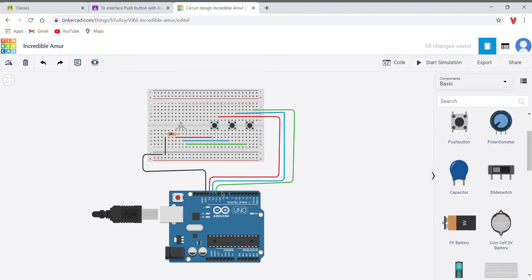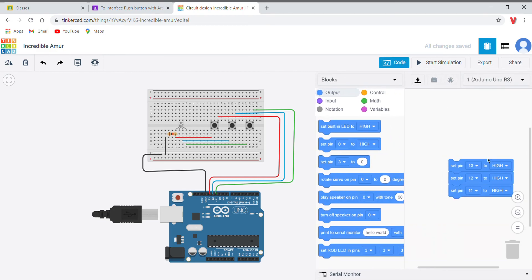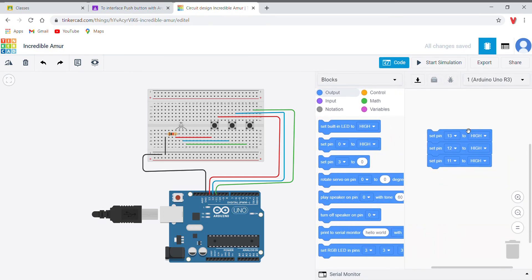These three colors are the colors of the RGB. For the coding process, as you can see, I have set pins 13, 12, and 11, and all three should glow high in three different colors.